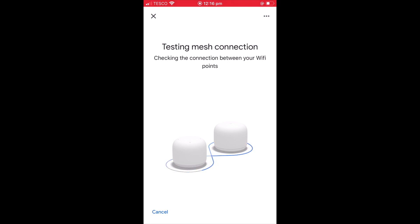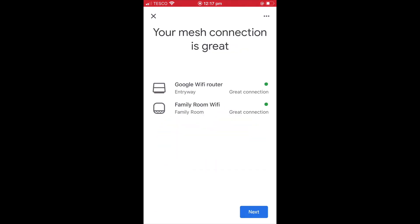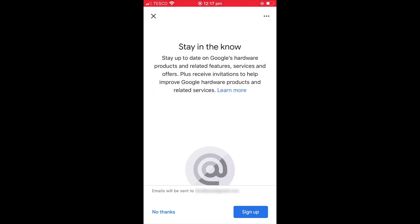The mesh connection between our Google Nest Wi-Fi network and our first-generation Google Wi-Fi router are now tested and a status report is generated. When we select next, we're asked if we wish to receive updates about Google hardware, features, services and offers — for this option, we've once again chosen to select no thanks.